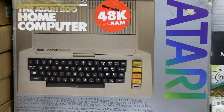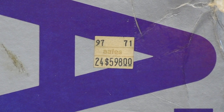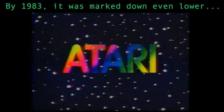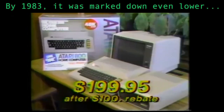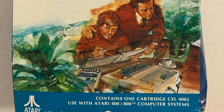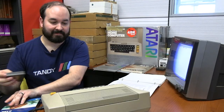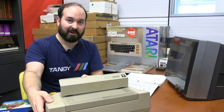It looks like this particular Atari 800 actually sold a little bit later on, because the price was marked down to $598 — a pretty significant markdown from the original $1,000 price tag. And eventually there's an Atari price to fit your budget: the Atari 800, now priced at $199.95 after a $100 rebate from Atari. Now I want to spend a little bit of time doing some basic programming on it. We have the BASIC cartridge — the Atari 400-800 BASIC cartridge — so we're going to load that in and then type a program from the book.